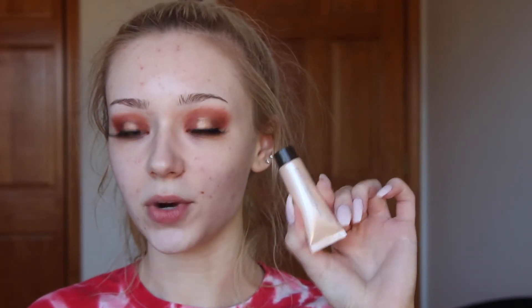Starting out with face, I'm going to prime my face. I have a mini of the Becca Backlighting Primer, so I'm just going to rub that in on my cheeks, my forehead, and a little bit on my chin.